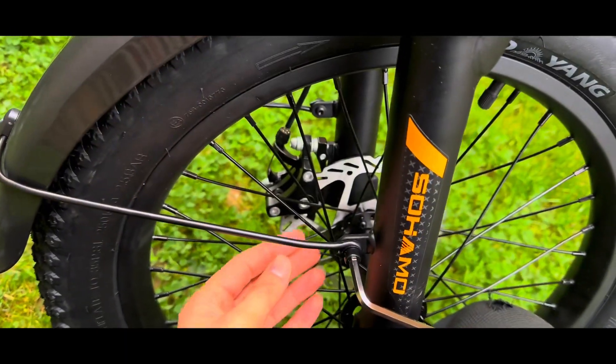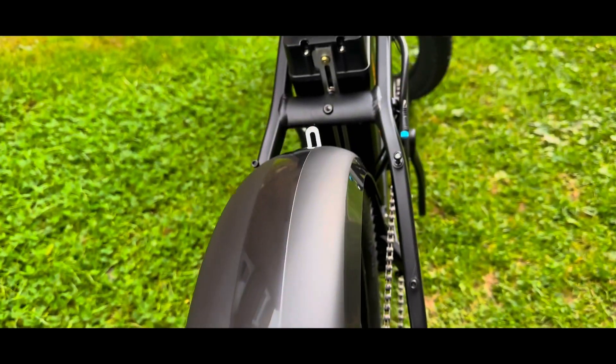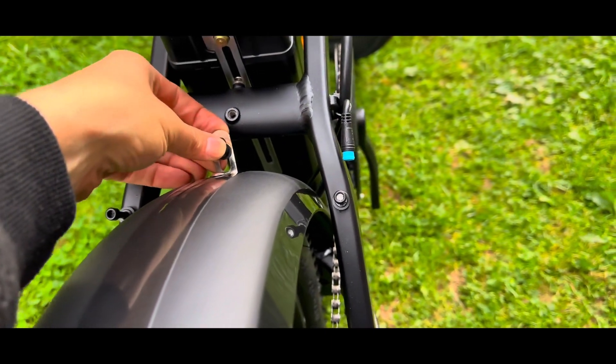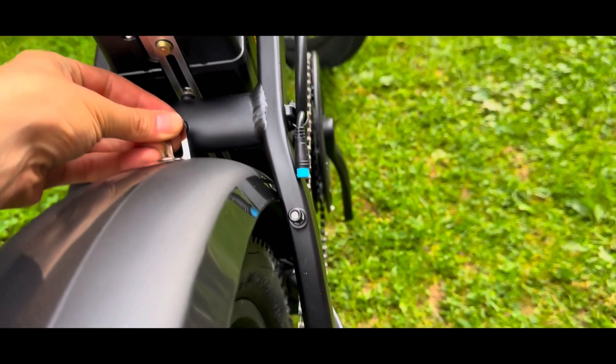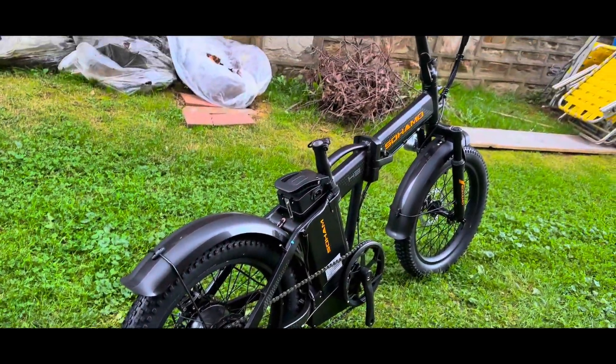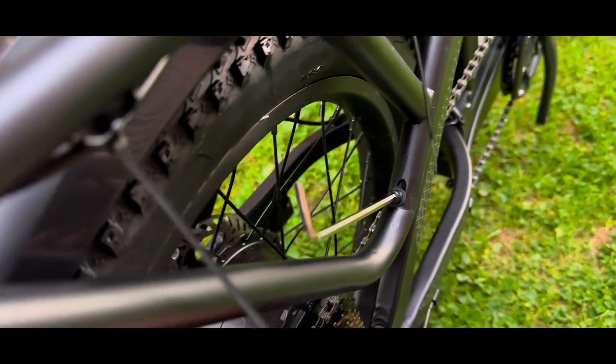The full fenders on the Sohamo H3 e-bike are not just a stylish touch — they are also super durable, protecting you from water and mud. The aluminum alloy kickstand adds to the robust build, ensuring rust resistance and long-lasting strength.